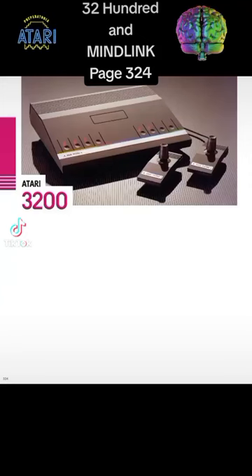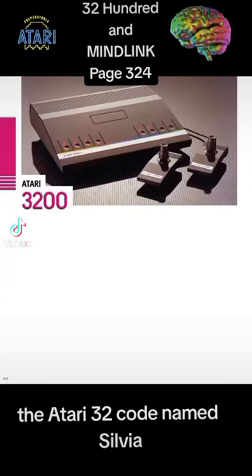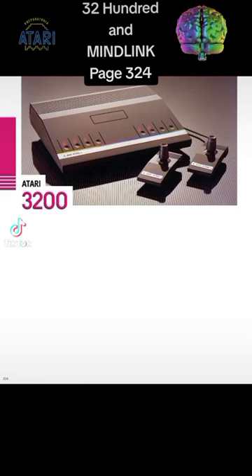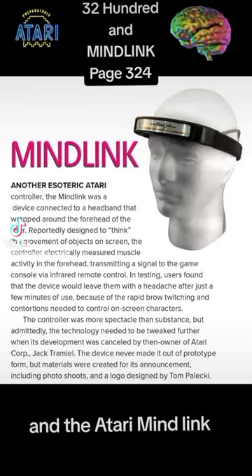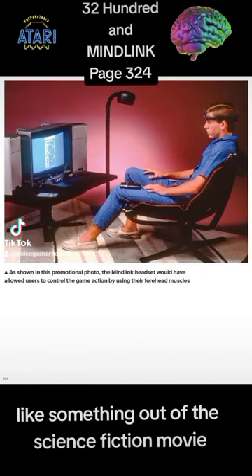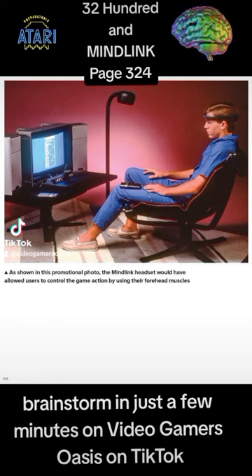The Atari 3200 and MindLink, page 324. And the Atari MindLink — like something out of the science fiction movie Brainstorm. Coming up in just a few minutes on VideoGamersOasis on TikTok. Stay tuned.